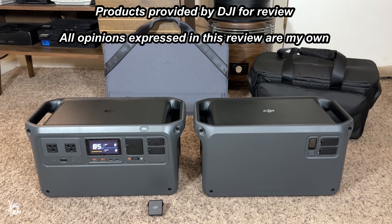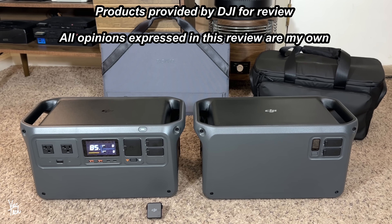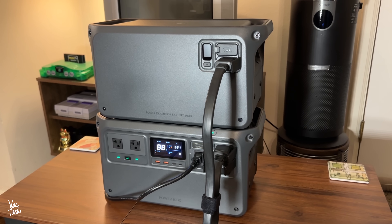Hello everyone. Today we're going to be taking a look at a portable energy storage system — the DJI Power 1000 power station. DJI sent me the Power 1000 and some of its various accessories for review.